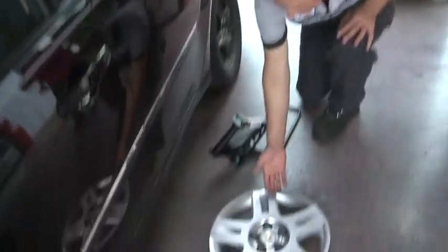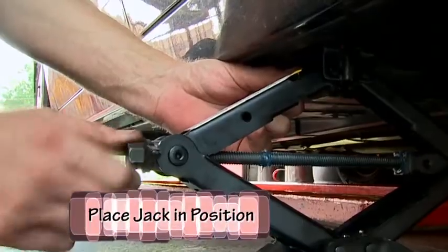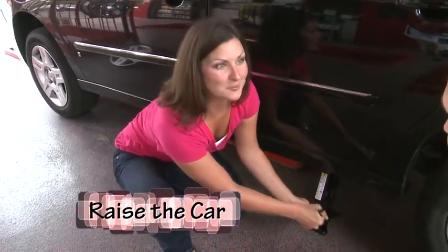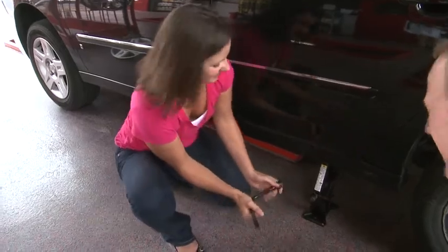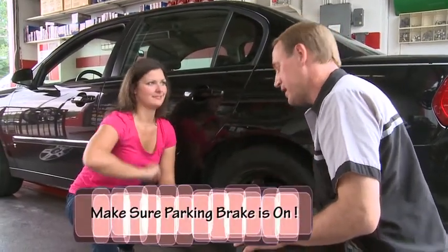Let's do it. We took off your hubcap, got your jack handle out here, and your jack. Tighten your jack up to where it touches the car — this takes a while. Once you've caught the car on level ground and the parking brake is set, those are very important safety items.